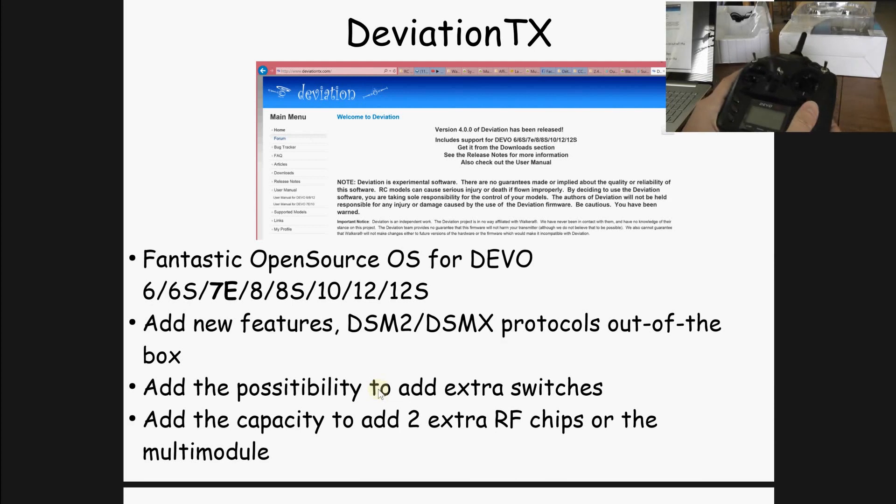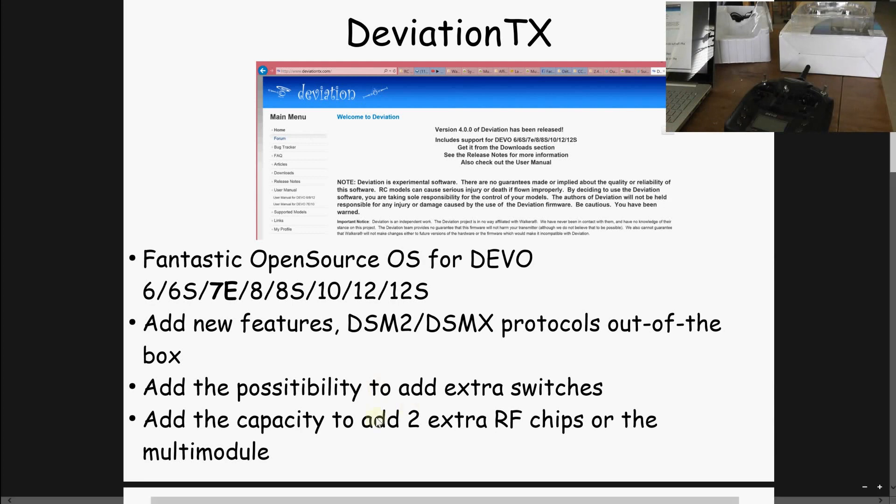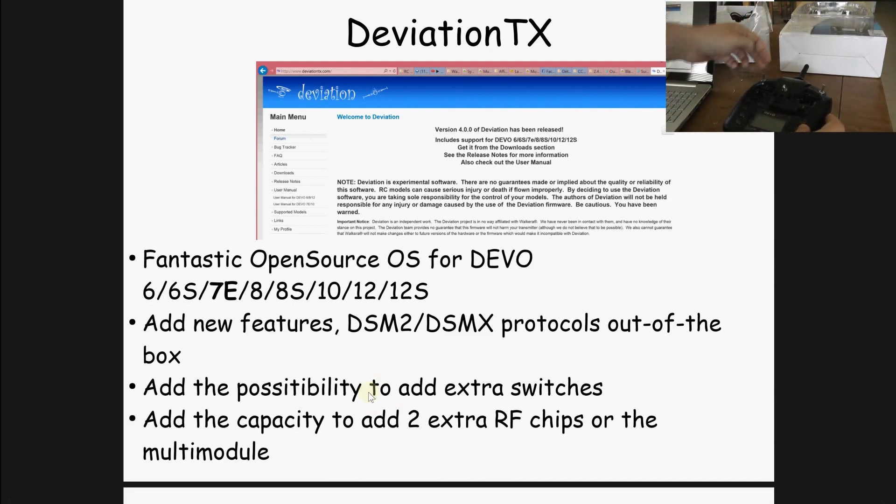You have to know that this first entry model has a limitation in emitted power. So you will probably have to do what we call the dual mode. What you can do with this model is add two extra switches, for example, and use some three-way positions in order to extend the possibilities to choose your flight mode and so on.